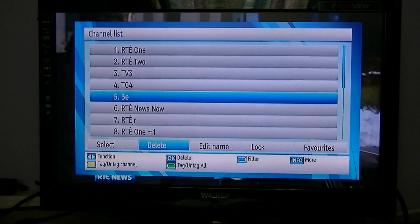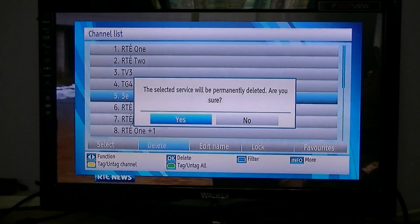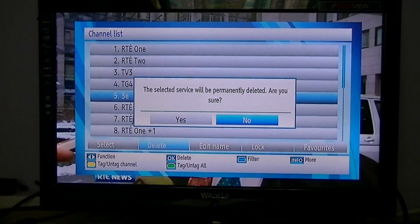For example, say we want to delete 3E. I've arrowed down to it and across to the delete function. If I press the OK button, it asks whether you're sure it'll be permanently deleted. I'm going to say no in this case because I want to leave it in my channel list, but if you did want to delete it, you'd say yes and press OK.